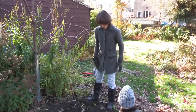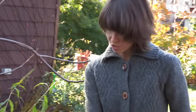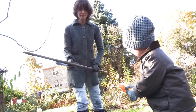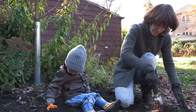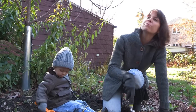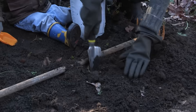They say the cloves should be about six inches apart, so I'm gonna do three rows here. I'll use this as a guide so we have nice straight lines and I'll just dig holes. They say three inches deep is good, but I'm gonna put them a little bit deeper because we have squirrels and squirrels eat all my bulbs.